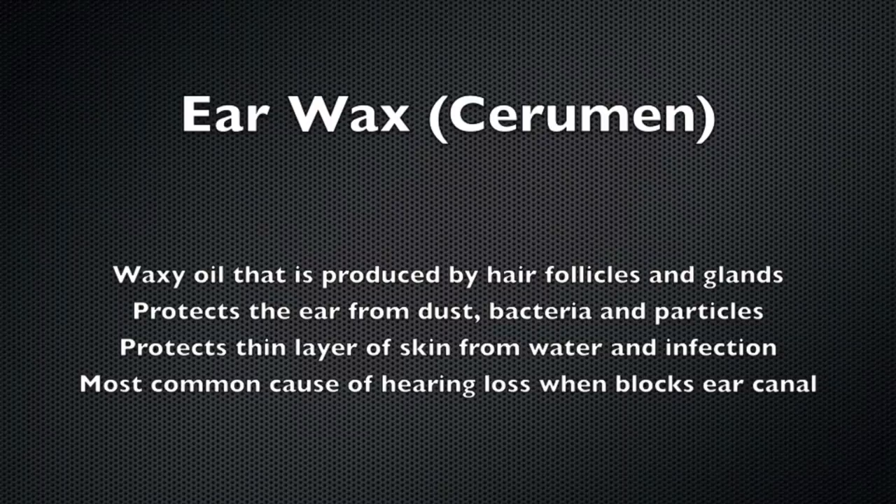Earwax protects the ear canal and ear from dust, bacteria, as well as from water and infection. However, when earwax builds up and blocks the ear canal, it's the most common cause of hearing loss.